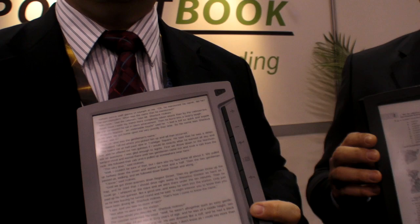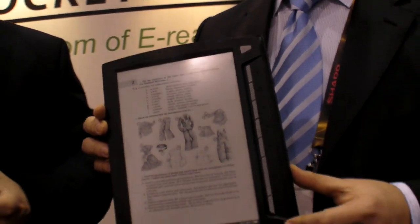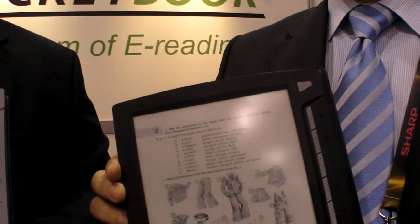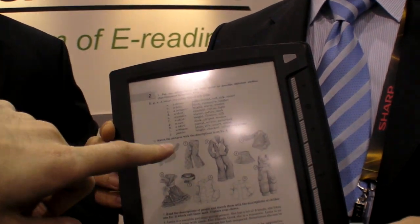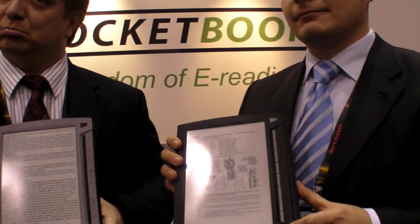The simple version will be without Wi-Fi and without touch. The more advanced version will have Wi-Fi, 3G maybe, and Wacom. Finger touch may come later — Wacom first.